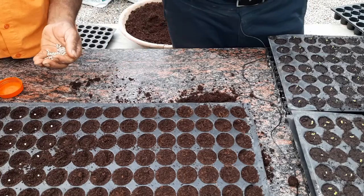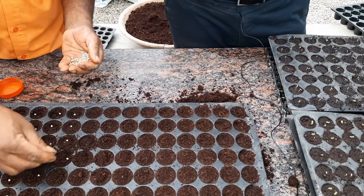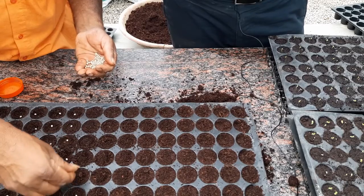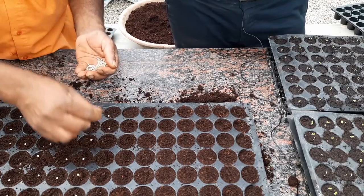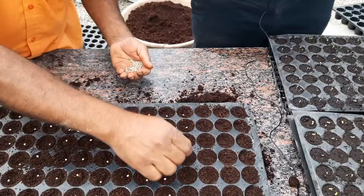These are pelleted seeds, so they're easier to handle. The actual seed is very small, but because of the pellet made around it, it is easier to handle. If you pick up one seed you only take one seed and not accidentally sow four or five. Lettuce seeds are as small as a cumin seed, so it's very difficult to handle individually. For machine seed sowing, pelleted seeds are also preferred because regardless of their size, machines handle the same diameter.